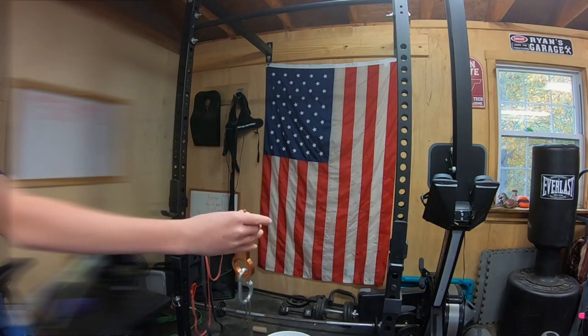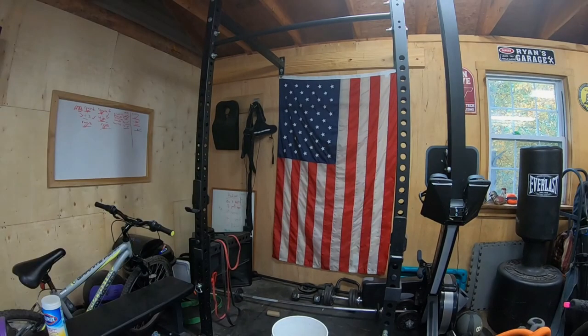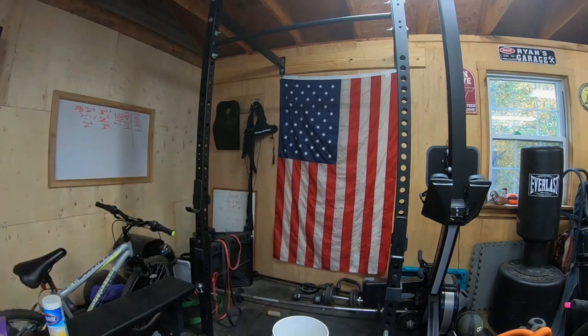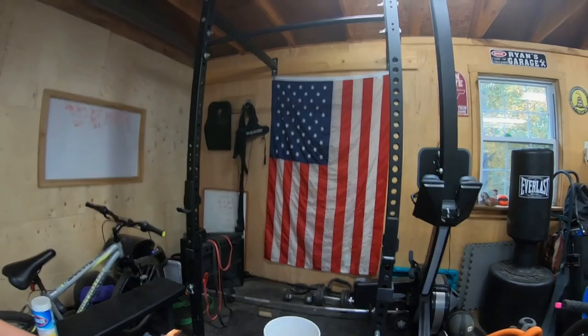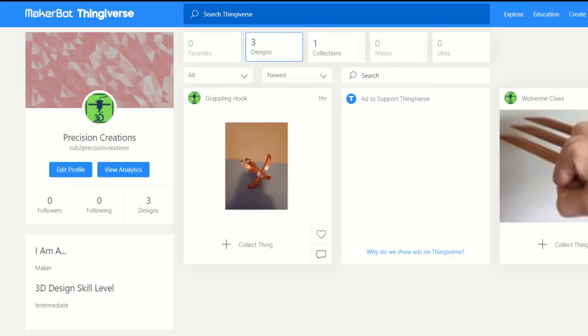Well, that concludes our test. Now we know that this 3D printed thing is not made for usability, strength, or even reliable hooking because it took multiple tries to hook. So now we know it's just made to be a cool thing — look cool and sit on your desk. Go check out the link in the description for the Thingiverse file on our Thingiverse account. Bye.